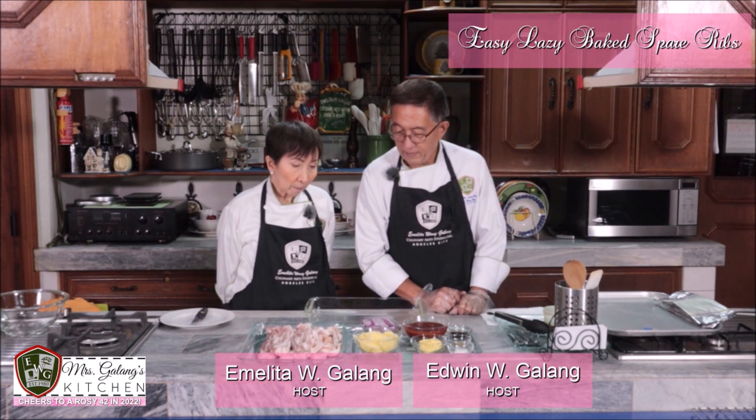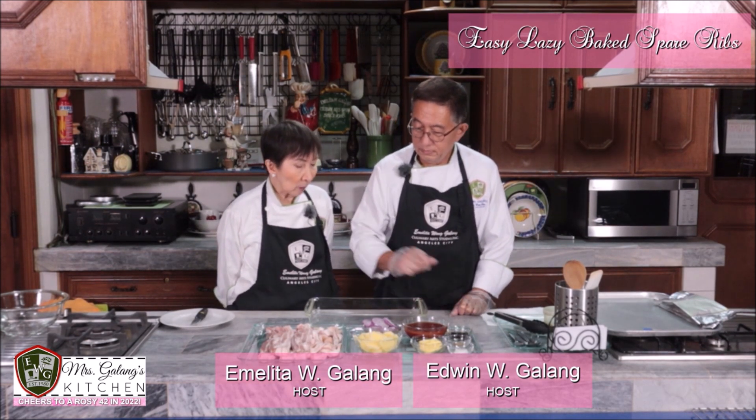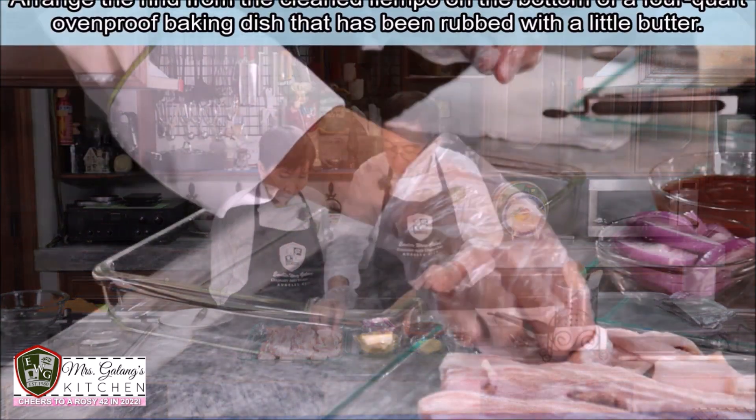Okay, Edwin will be the one demonstrating this very easy-to-make spare ribs recipe. Alright Vige, let's begin. First, we'll lay out the pork skin.